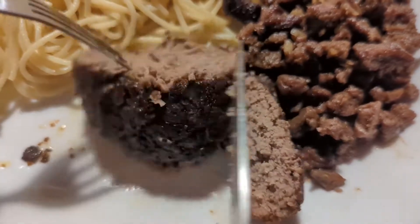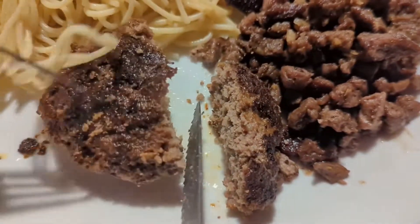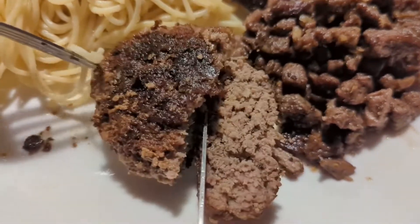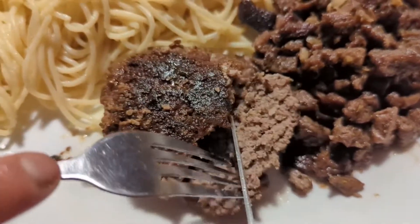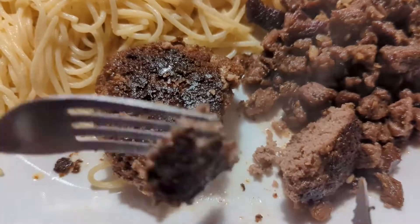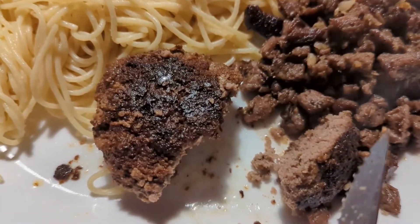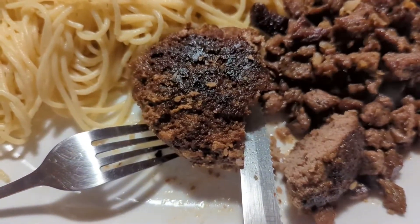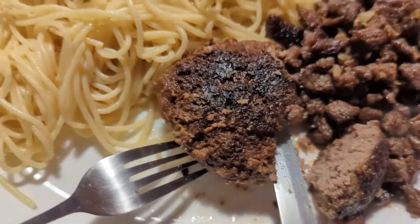I baked it at 375 degrees for 10 minutes and it's not overdone but it is done. Let's see how it tastes. It's hot but it's really good!